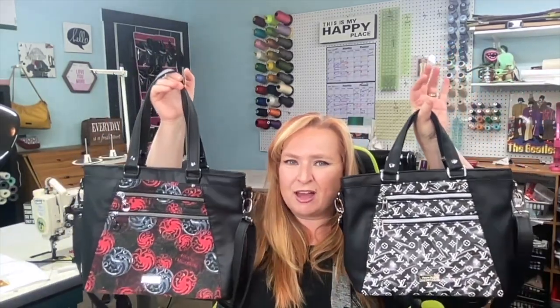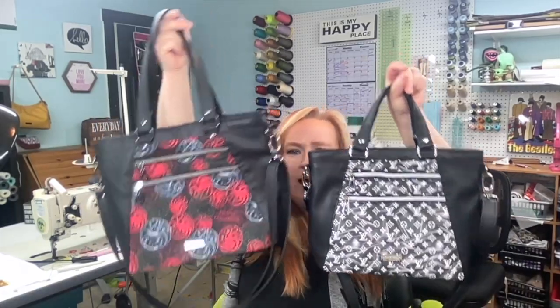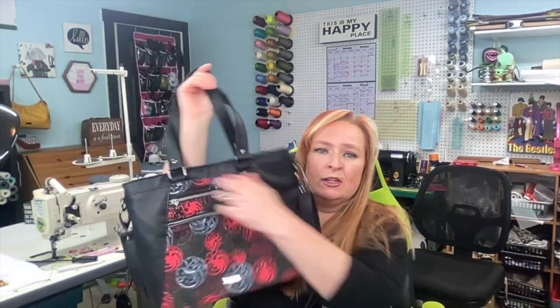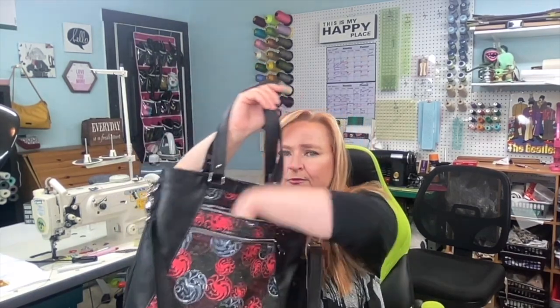Let me show you some of the amazing features of this bag. You can see there are two sizes — this is the tote size, it's a little bit larger than the handbag size. It has two amazing zipper pockets here and here, and they are quite deep, and a kind of almost hidden slip pocket on the back.